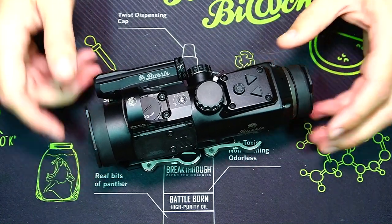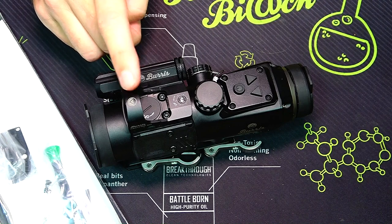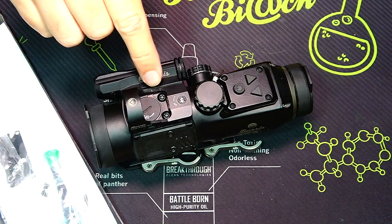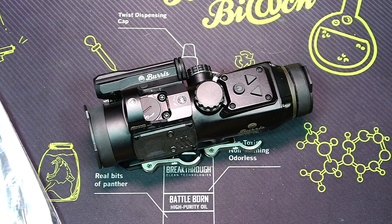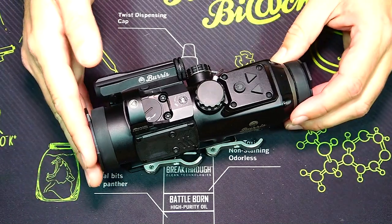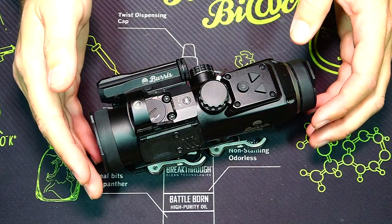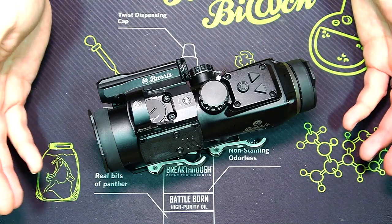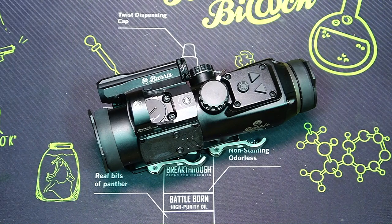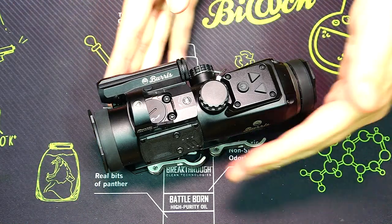It comes with all the accessories: the tools you're going to need, extra covers, extra caps so if you remove the Fast Fire 3 to use elsewhere you can cap off the connections, extra batteries, cleaning cloths — everything you need. It's just crazy how much has gone into this optic. At the core of it, beyond all the futuristic setup, it's actually a really nice optic with beautiful glass, a great reticle, and edge-to-edge clarity. Good glass is kind of indicative of a prism scope — they usually have some of the nicest glass you'll see.